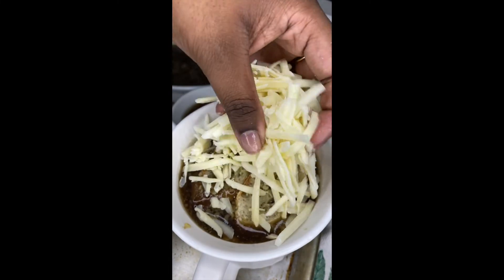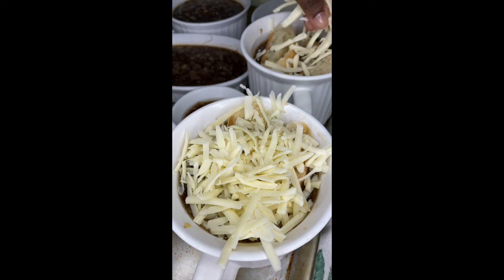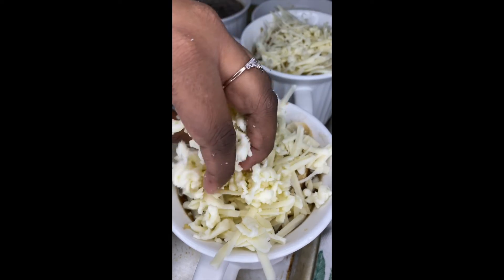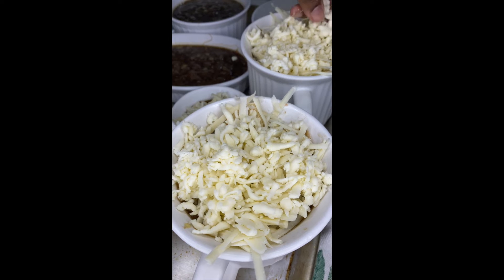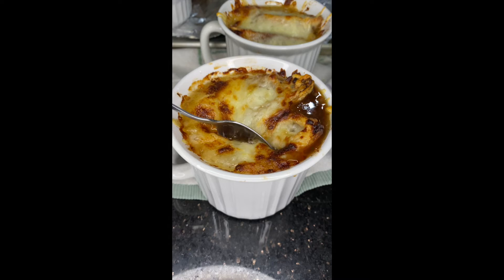Next, add on your shredded Gruyere cheese, then add on your mozzarella. Broil this on high for about three to four minutes, or until the cheese is golden brown and oozy. After it's been broiled, your soup should look like this.